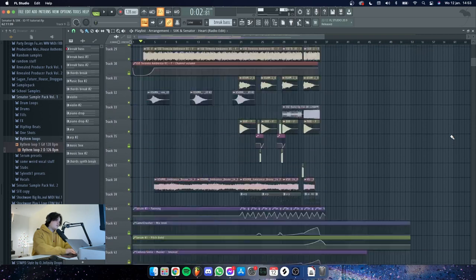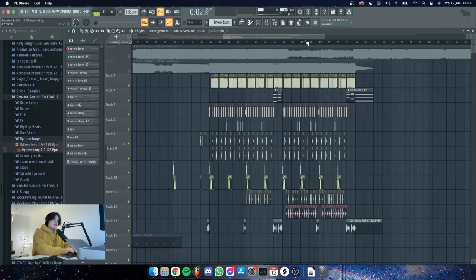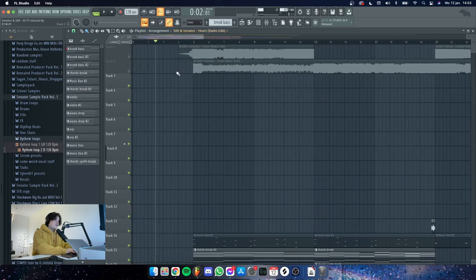This is the project. The break was like a few layers and I had a pretty simple idea of the thing that ended up being the drop for Hard. So let's listen to the final result first.